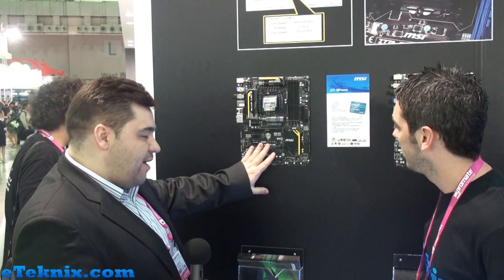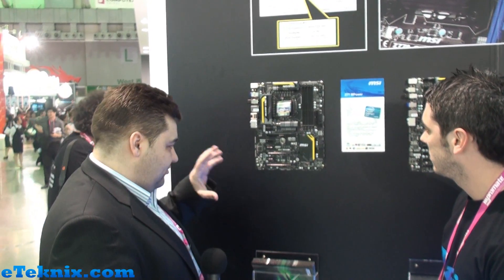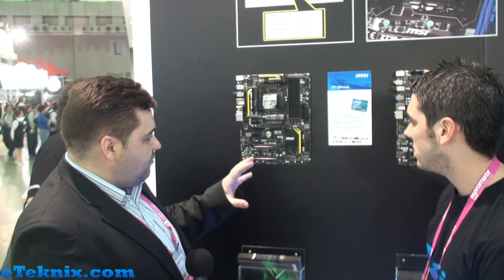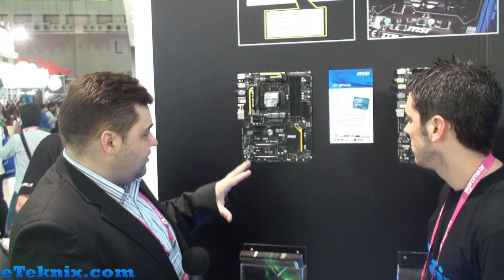This is the first of our Empower series and I'm hoping that the Empower series will take us to new heights, especially with gamers and overclockers. Designed for overclockers by overclockers — working with some of the world's best extreme overclockers to design a board that suits their needs down to the ground.